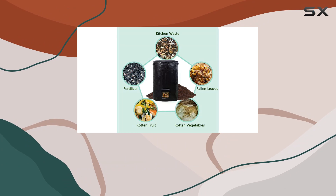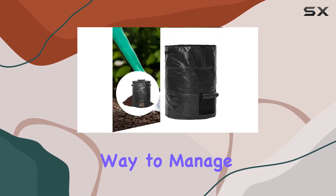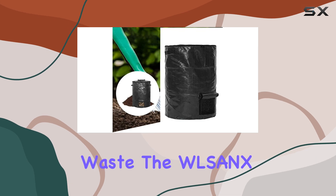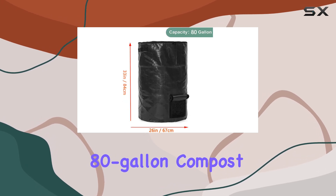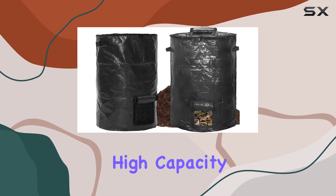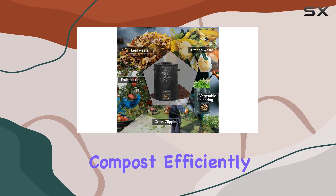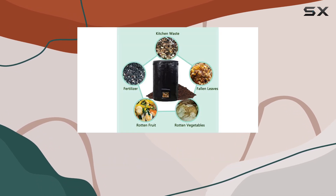In conclusion, if you're looking for the best way to manage and utilize your garden waste, the Woolsinks 80-gallon compost bin bags are an excellent choice. They combine practical design with high capacity, ensuring you can turn your organic waste into nutrient-rich compost efficiently and conveniently.